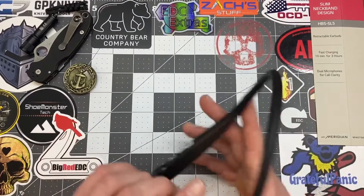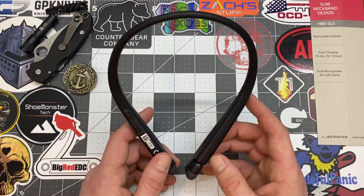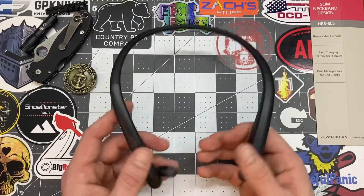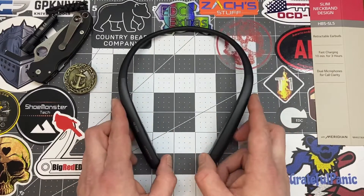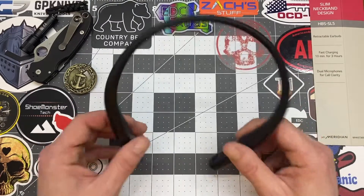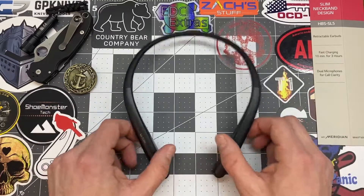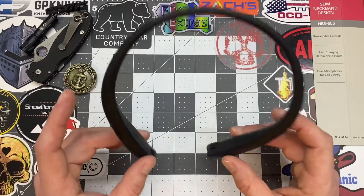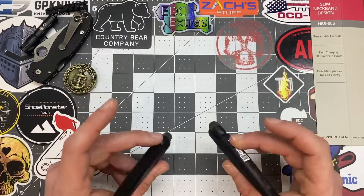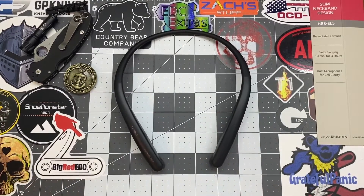These are the least expensive of the 3 newer Tones they've come out with in the past year. I don't need external speakers or fancy extras — these do just fine. Phone calls are clear, they're sweat resistant and water resistant. I've had them for a week and used the hell out of them every day, at work and at home.